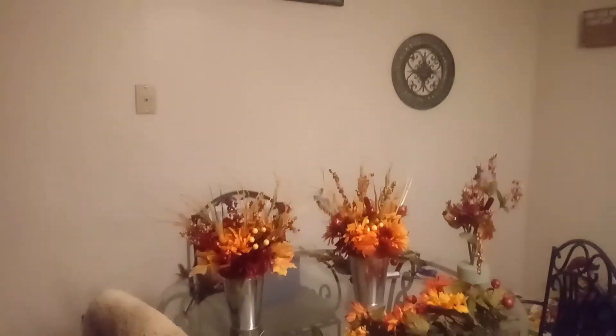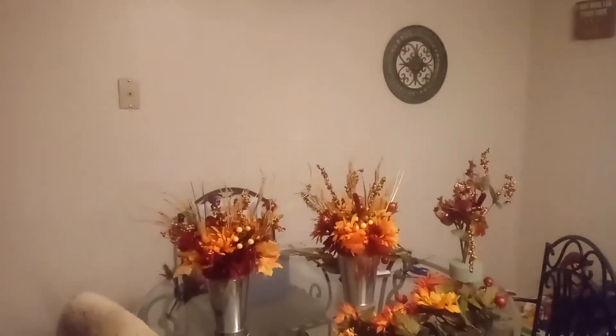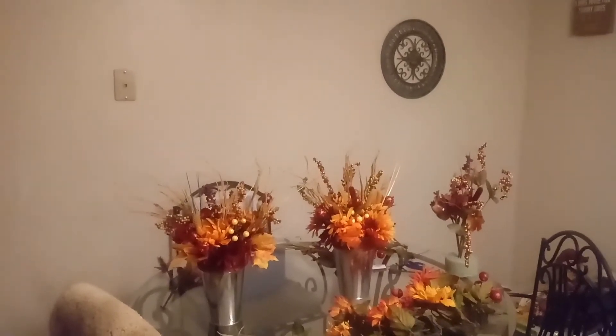Hi everybody and welcome back to my channel Texas Decor and More. Today we're going to be doing some fall decor using only items from the Dollar Tree.